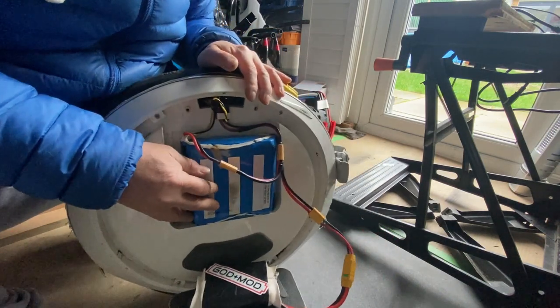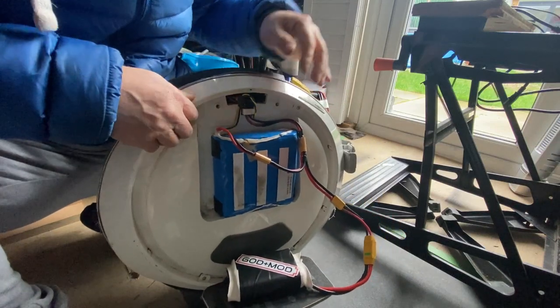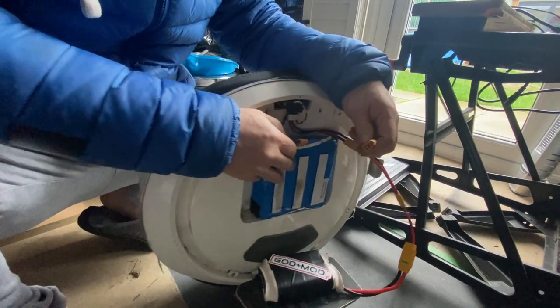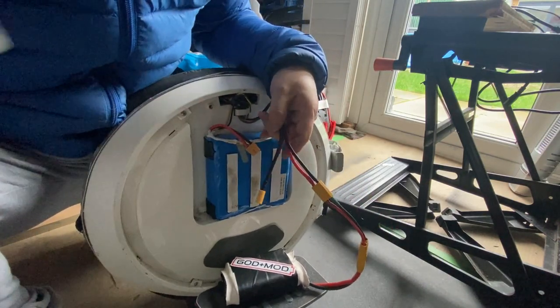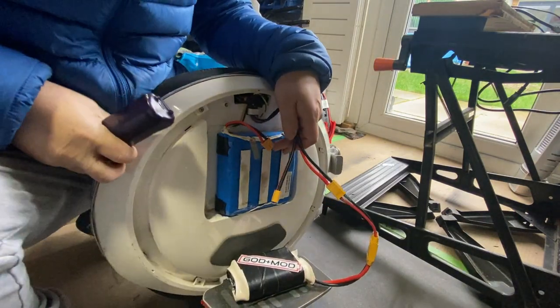Let's do that once more. Ready, steady, go. One, two, three — three seconds. There you go, guys. So that's what it is. It's basically a capacitor.